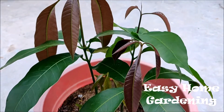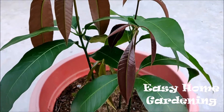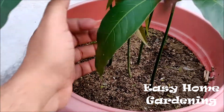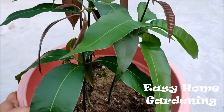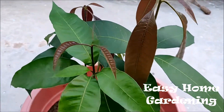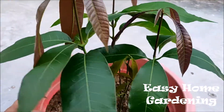After 30 days, this is the result. As you can see, all four seeds which I had sown earlier have germinated. This is the first one, this is the second, this is the third one, and this is the fourth one.